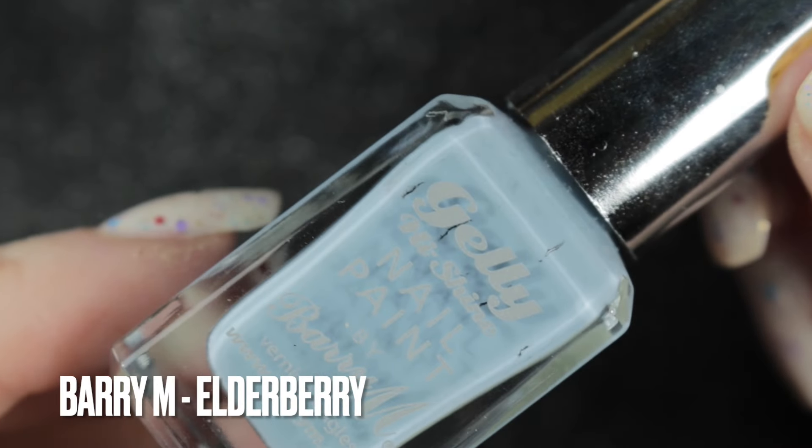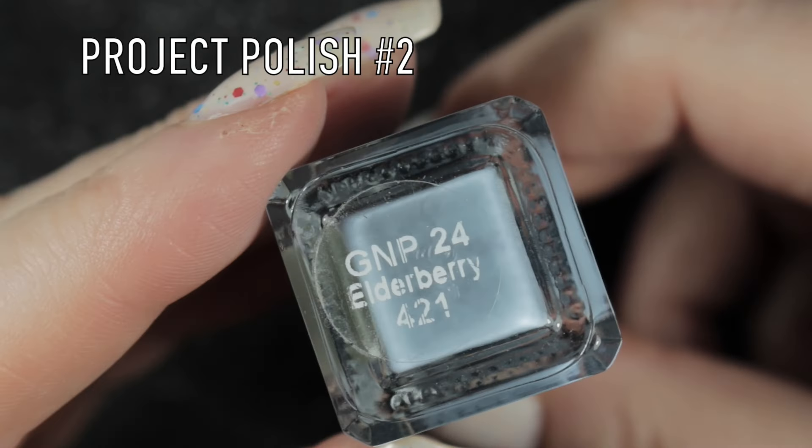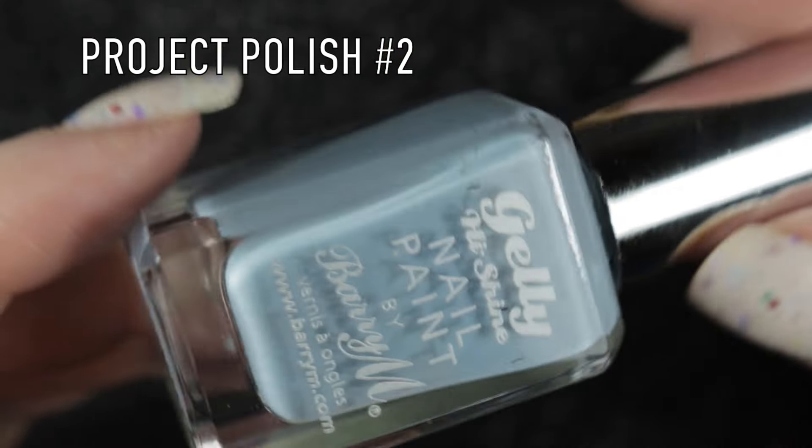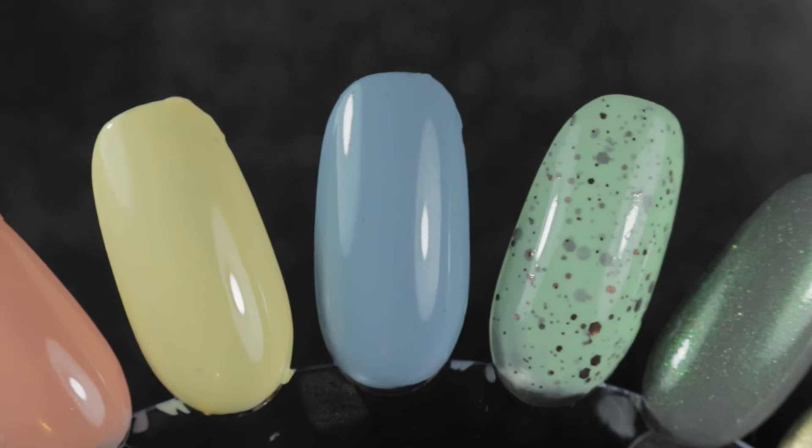Next we have Barry M's Elder Brie, and this is the second project polish on this rack. I absolutely love this blue and I really want to make sure that I get some wear out of it.